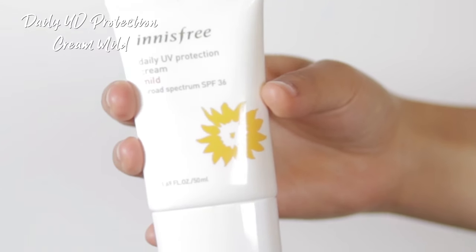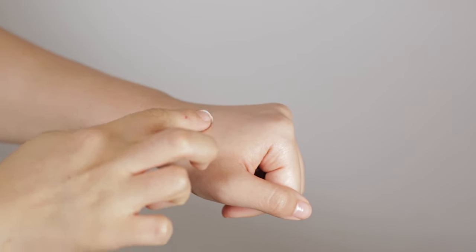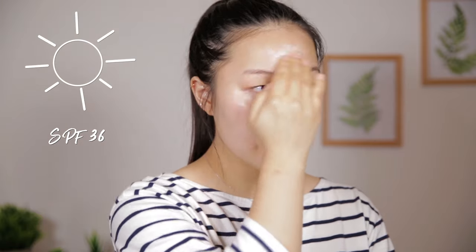The fifth and final step is SPF. The product I'm going to be using is the Daily UV Protection Cream Mild in SPF 36. SPF is super important because it's going to help protect the skin from sun damage and premature signs of aging. So make sure you apply sunscreen every day, even in the winter.